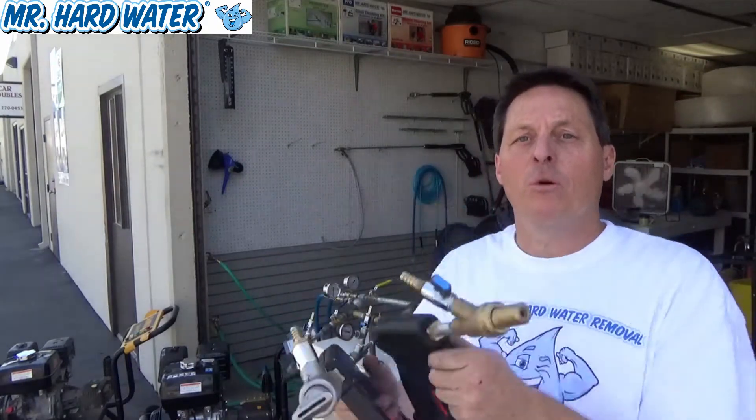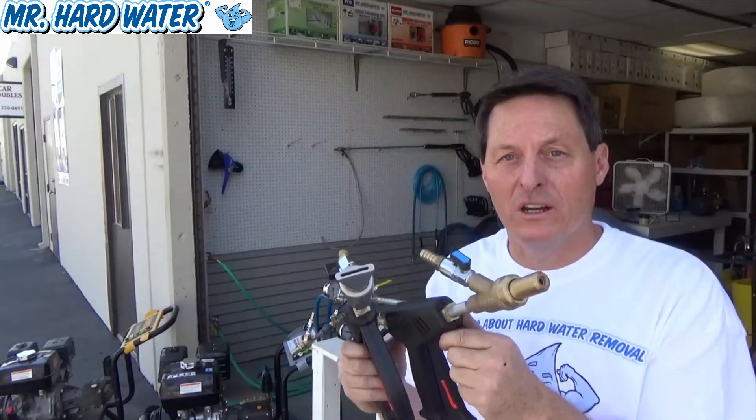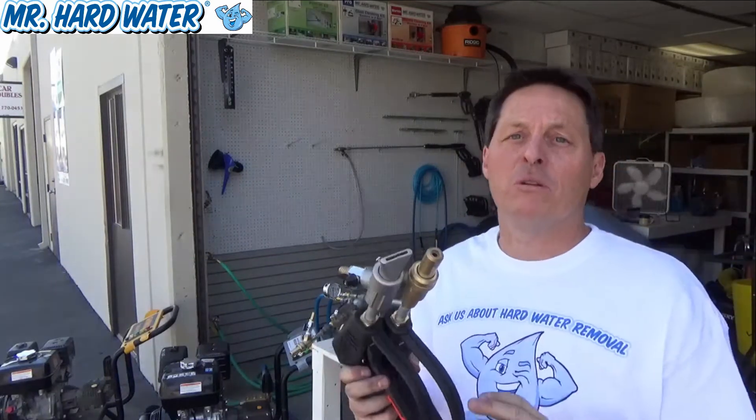Now at Mr. Hardwater Cleaning Supplies and Service we offer a 15 degree wide nozzle tip and we also offer the zero degree nozzle tip. The choice between the two is going to make a big difference on your cleaning and maintenance project.